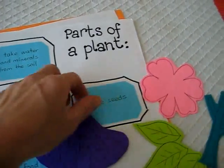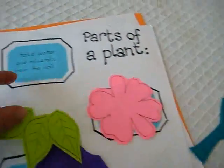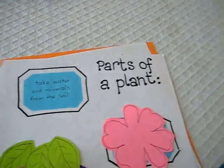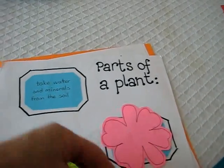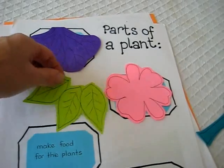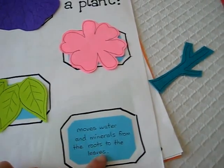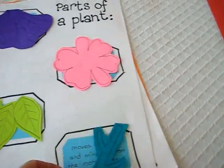It says 'make seeds,' so he puts the flower — the flower makes the seeds. 'Take water and minerals from the soil,' so he puts the root on top of there. 'This makes food for the plants' — it's the leaves. 'Moves water and minerals from the roots to the leaves' — the stem is left.